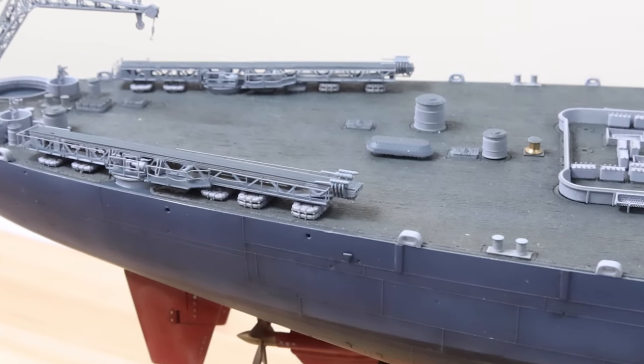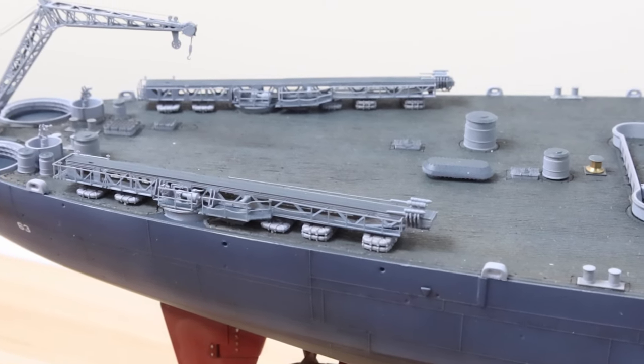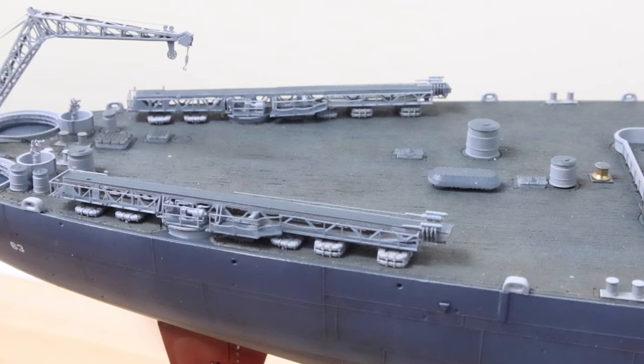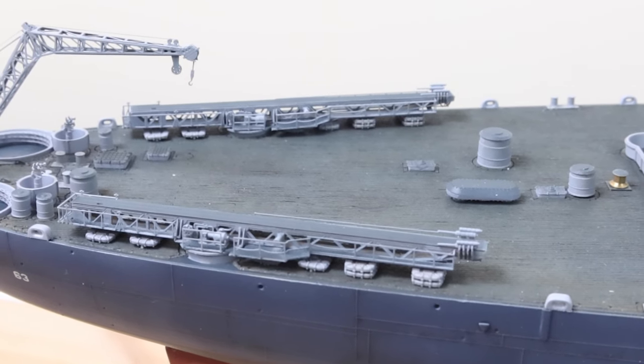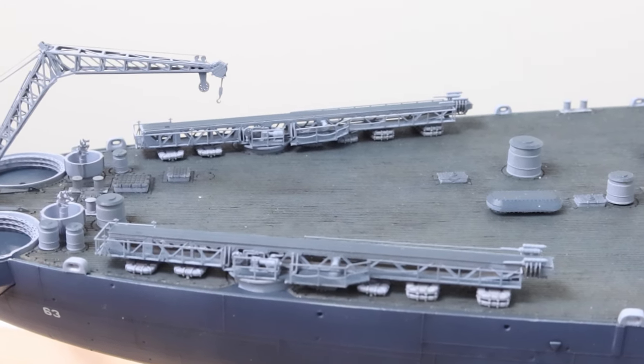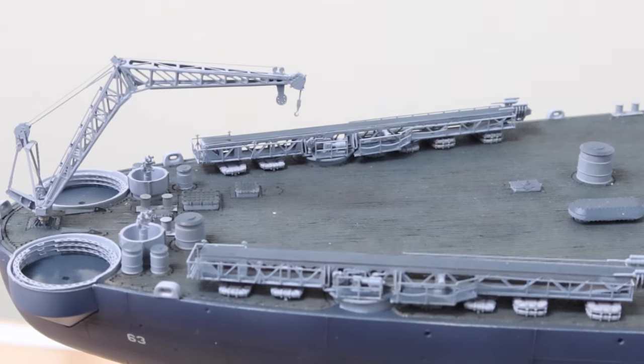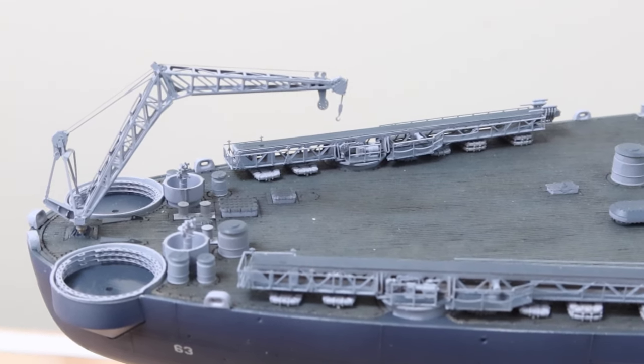The catapults and crane are now ready — they're just dry-fitted in this video, but as you can see it looks really good. I hope you enjoyed this installment and would like to continue following my builds. Until next time, stay safe!